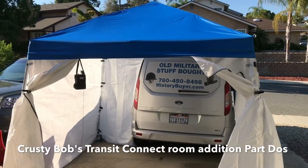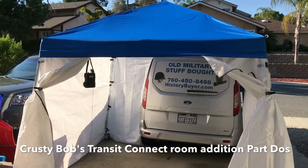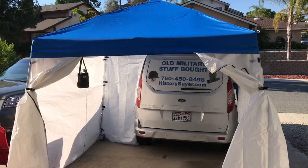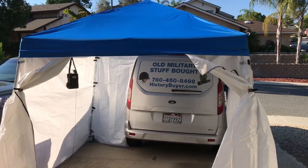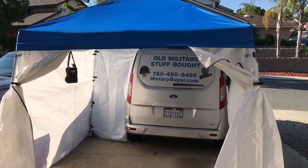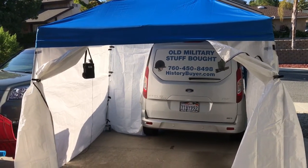All day long I've been recording video of my work on day two of creating a little room addition for the Ford Transit Connect. I got some okay footage of the work, but all day long the neighbors down the street had the tree service there. I just started editing and that chainsaw is really loud in the background, so rather than subjecting you to chainsaw noise, I'm just going to do a walkthrough of what we did today.